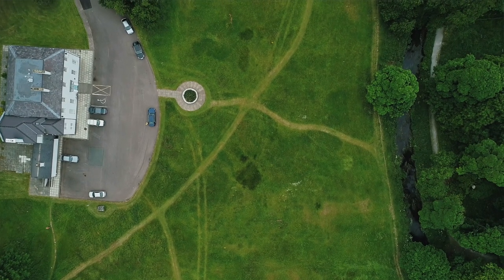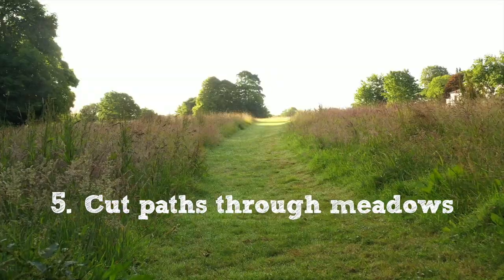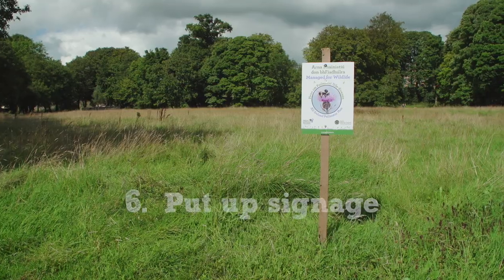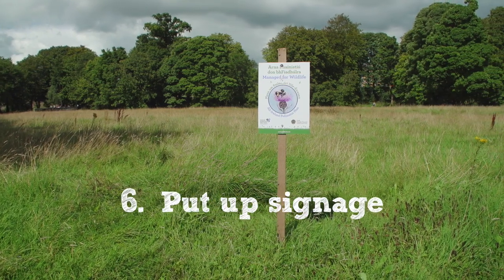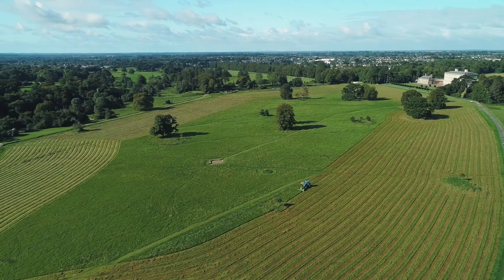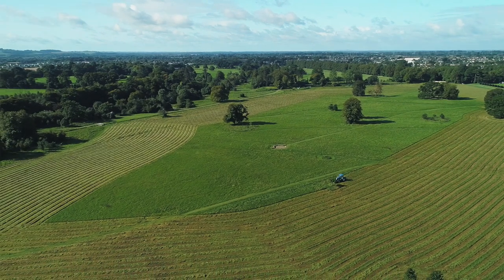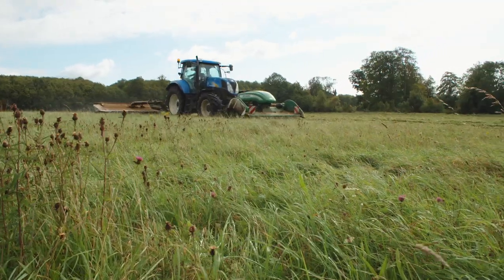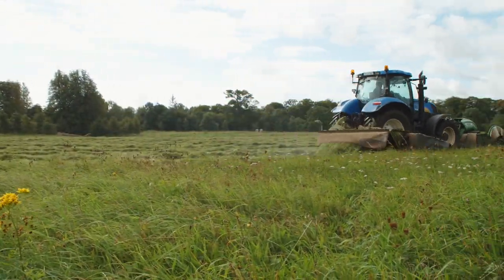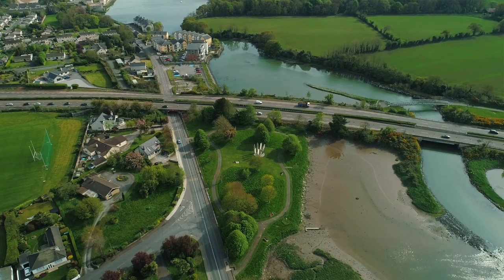Some general advice on meadows: firstly, if it's a big area, it's a really good idea to cut paths through so that people can enjoy the resource and also so they know it's intentional. It's also really good to put a sign up so that people know what you're doing is deliberate and is an action to help biodiversity. On public land, think carefully about where you pick your meadow — some sites will be better than others. Also bear in mind that some sites might be a litter trap, and you'll want to avoid those because you'll have to walk the site for litter before you can cut it in September.